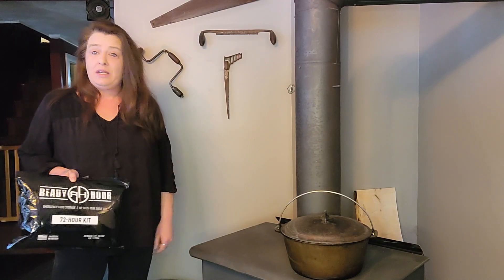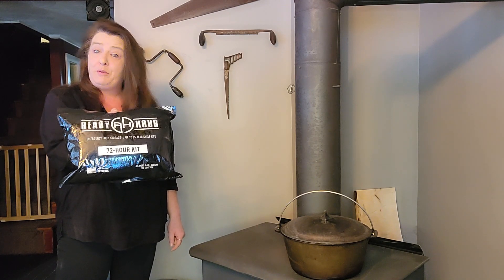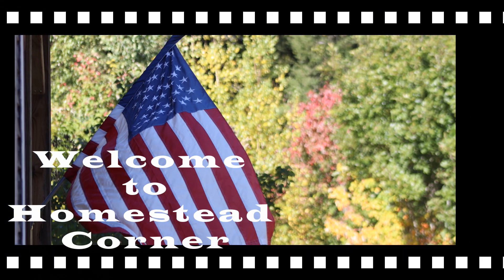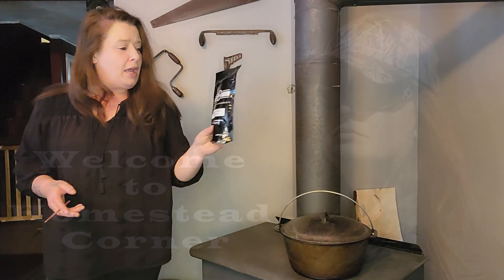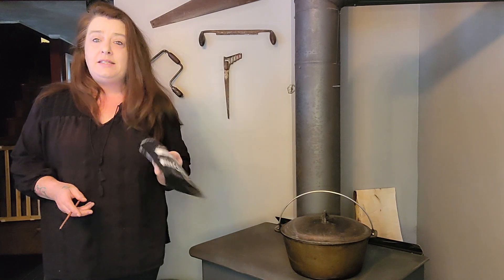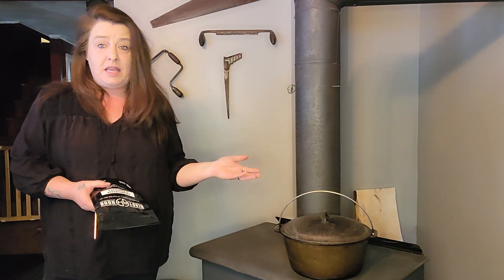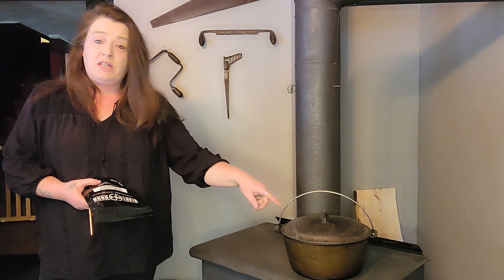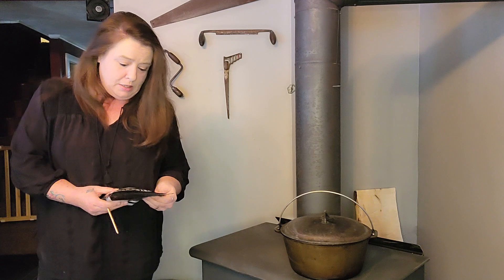Hey everyone, it's Ginny from Homestead Corner and today we're going to try out some of this My Patriot Supply Creamy Chicken Flavored Rice. With our kitchen still down, this stuff is perfect. I can cook it on the wood stove and it's not going to take very long at all. I have got a 5 quart Dutch oven here that I just put on the wood stove and we are going to cook right here in the living room.